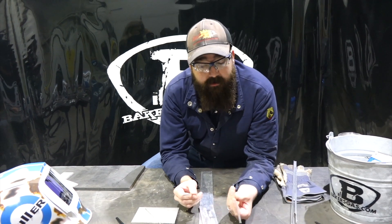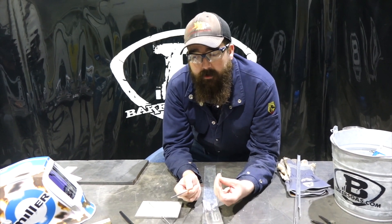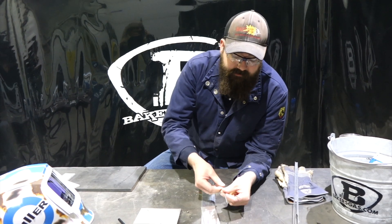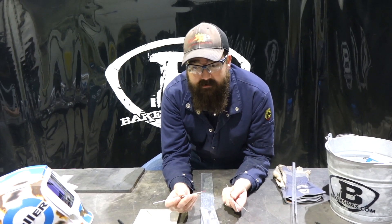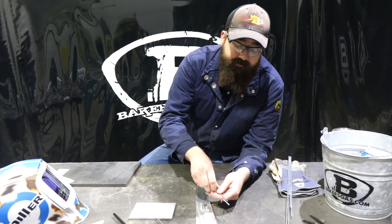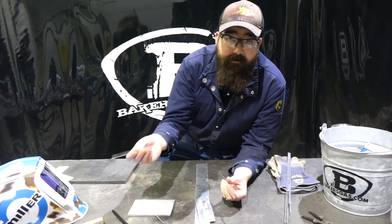Generally, we see a lot of two percent lanthanated being sold for stainless jobs at low amperage settings. People running below 100 amps are usually running lanthanated on stainless, aluminum, or steel. Thoriated tungsten we see a lot for steel, and it will also do AC, though the AC output is a little different. Ceriated tungsten is a good all-around choice for AC, DC, aluminum, steel, and stainless steel — but remember, it's harder to start.